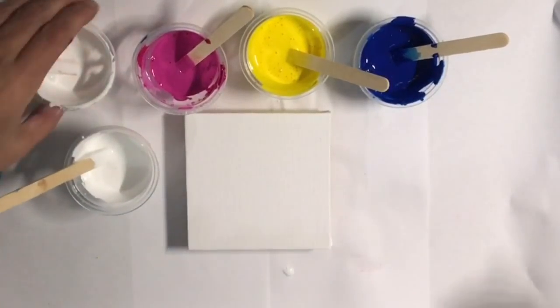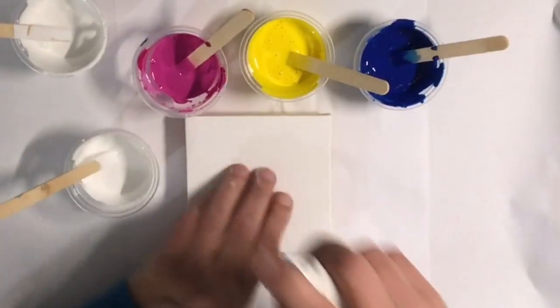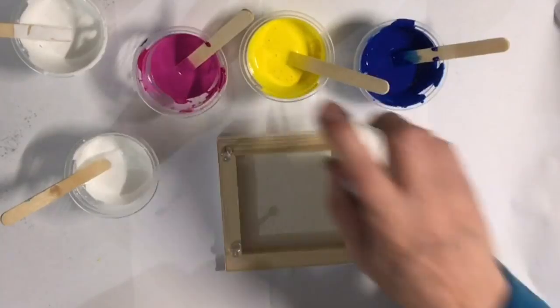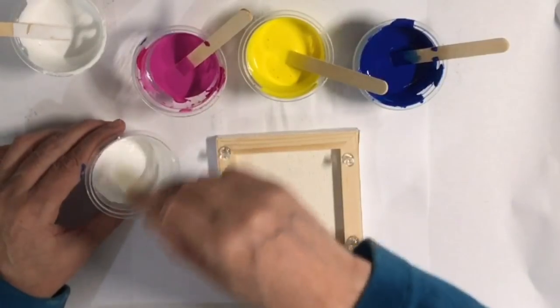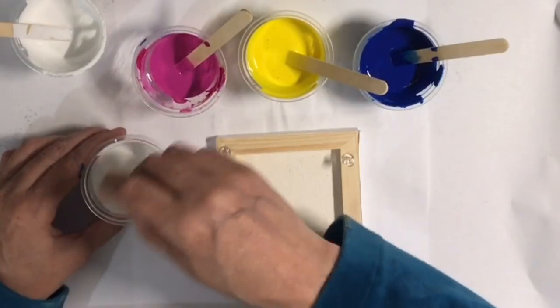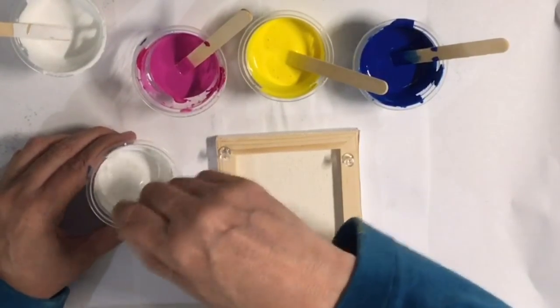I'm going to put in two squirts of my treadmill silicone — it's not an exact science. Make sure it doesn't get on your canvas. You could get silicone overload, and that will create big pockets, big sinkholes in your painting — don't do that.